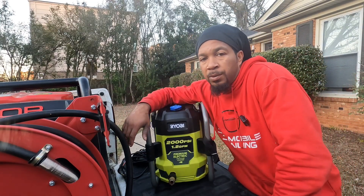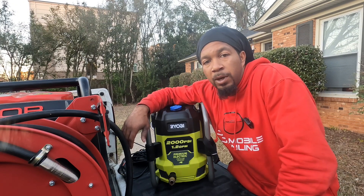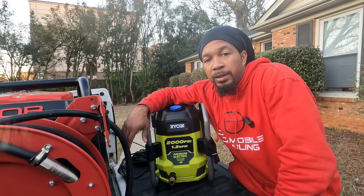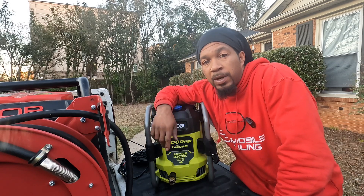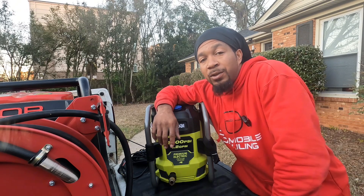What's up, YouTube? It's your boy Gerard with DBK Mobile back with another video. If you're part of the family, welcome back. If not, go ahead and hit that subscribe button and join the family where I be dropping content live and unscripted.